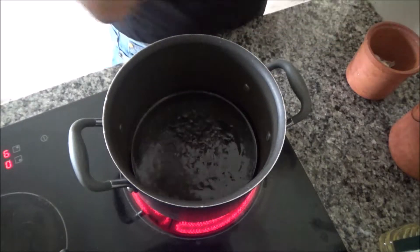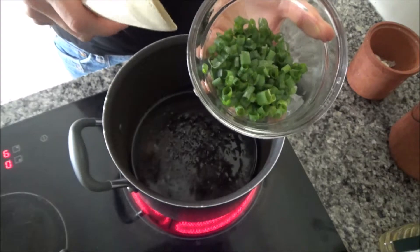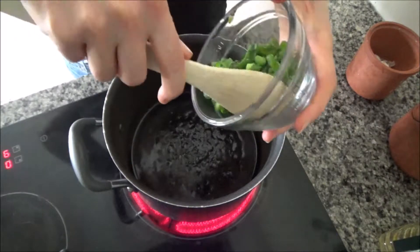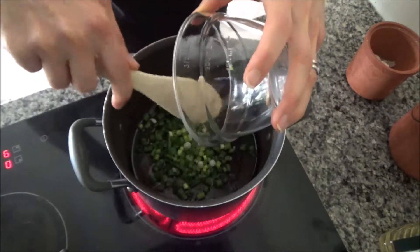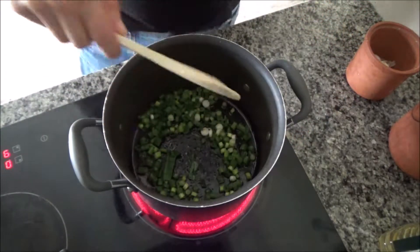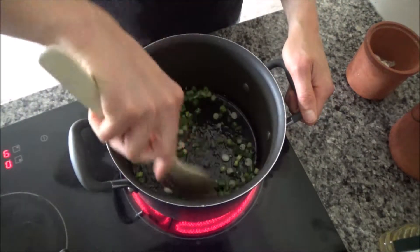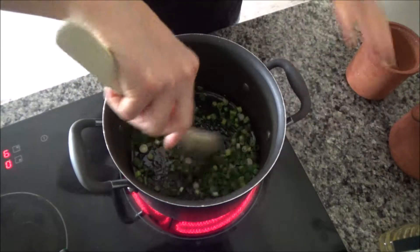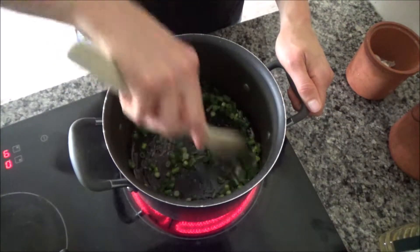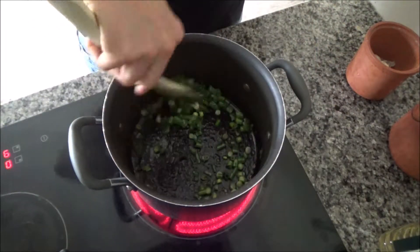Now the pan has started to sizzle, so I'm going to add four chopped spring onions. The recipe calls for eight, but I'm only making this for Howard, Ted, and I today, so I've halved all of the ingredients. If you wanted to make it for four people, just double the ingredients.